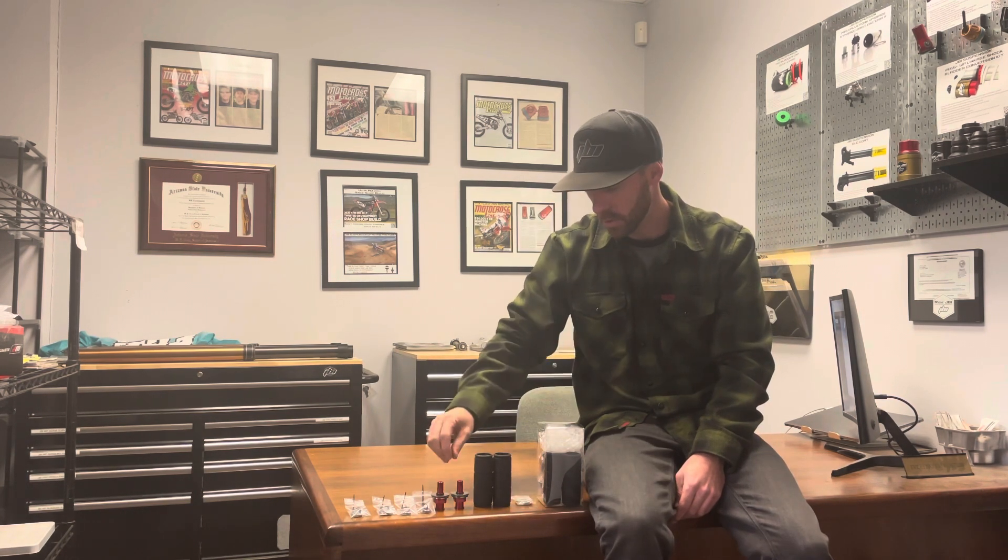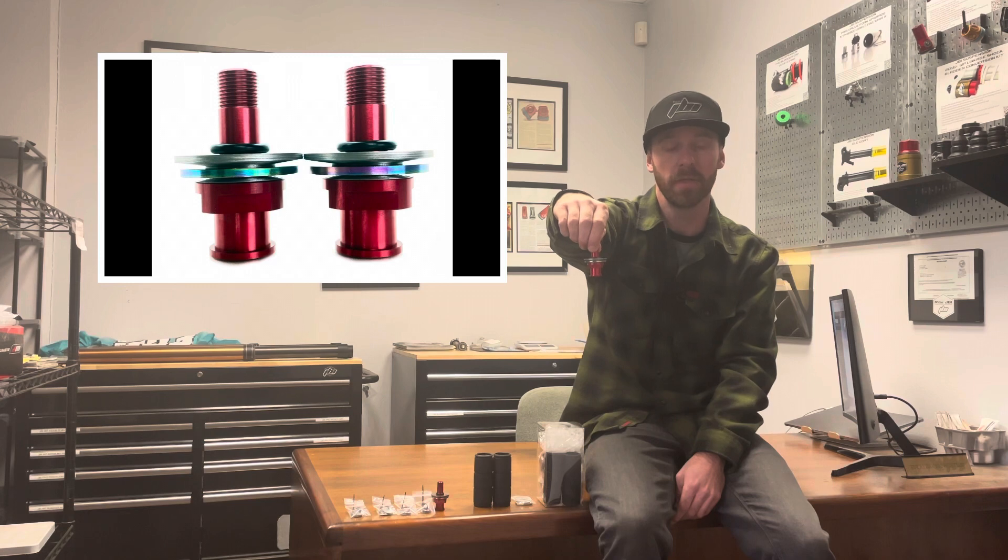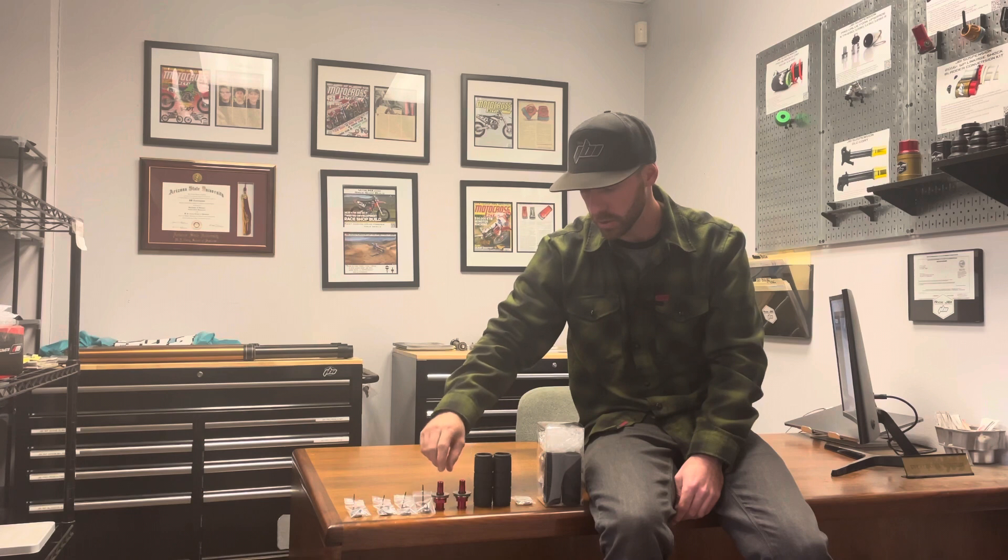Also included are two JBI suspension sub valves that have been custom built based on information you provide us, such as riding type, riding location, riding ability, and your preference for suspension feel — whether you want a soft setup, plush setup, or a firm setting.